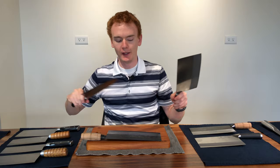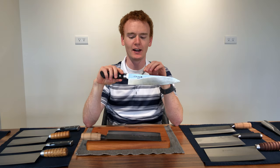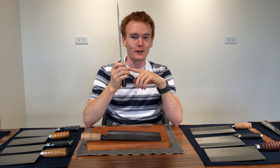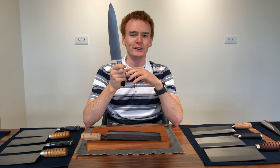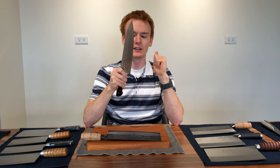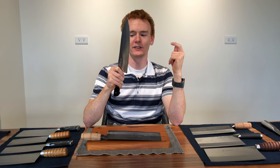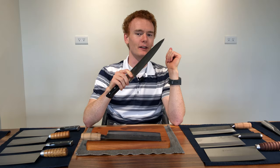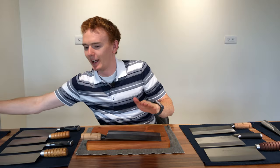Interestingly, going back to the discussion of cai dao and its meaning — I also happen to speak Japanese, and gyuto literally means 'cow' or 'beef knife.' If we used only a direct translation of the character, this knife would be limited to beef, yet we all know gyutos are basically a Japanese chef's knife — a multi-purpose knife used for everything. The same thing goes for cai dao when talking about Chinese cleavers.